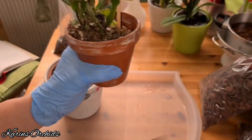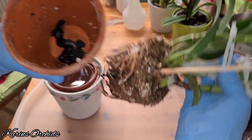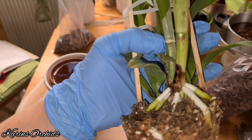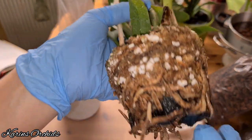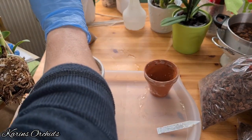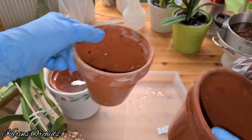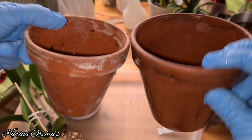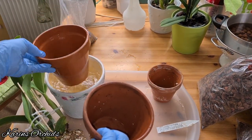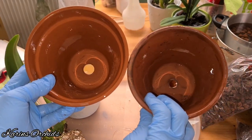I'll bend it a little bit like this to see if I can get it out. I was able to get it out without any destroyed root tips — good thing. I'm going to upsize the pot a little bit, from this size pot to this size pot. I also pre-wetted this clay pot to fill the pores with water, so it can hold a little bit more moisture.